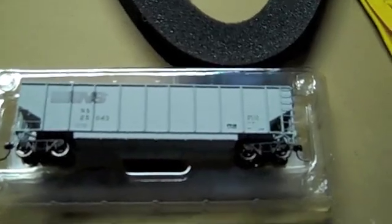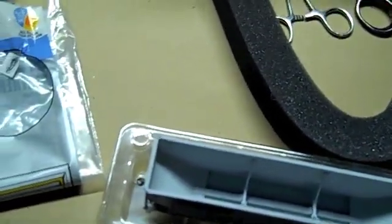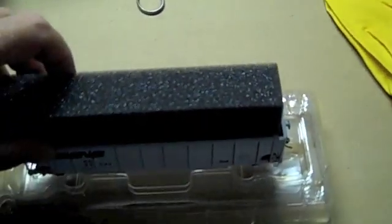What you're going to need is the cars that you need to put the loads in. This is a Topgon — it comes without a load. The secret to this method is you're going to need air conditioning weather seal foam. I'm using one that's one quarter inch by one quarter inch. That's perfect, and it fits perfectly inside most HO scale hoppers and gondola cars.